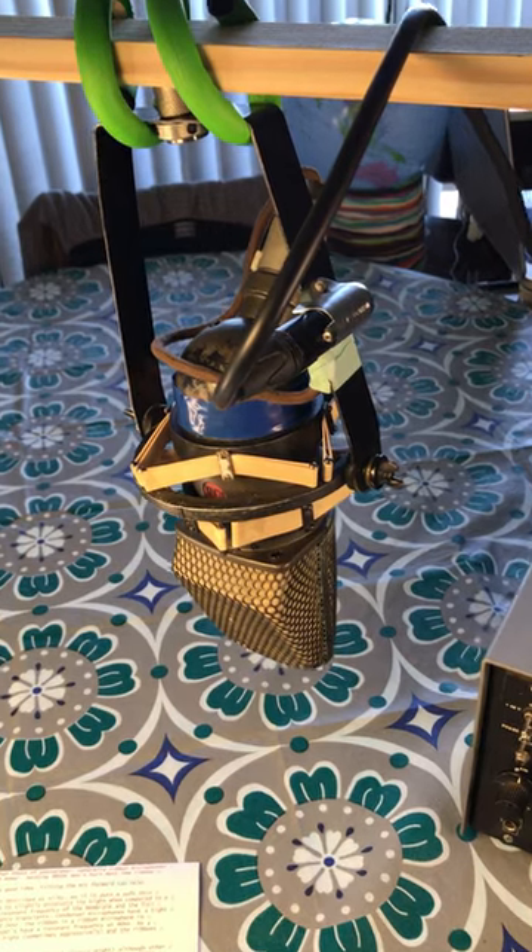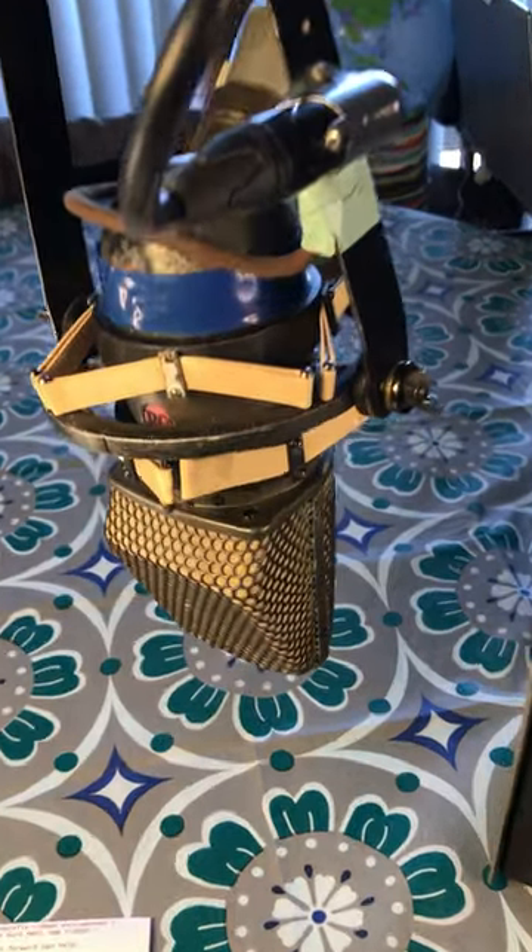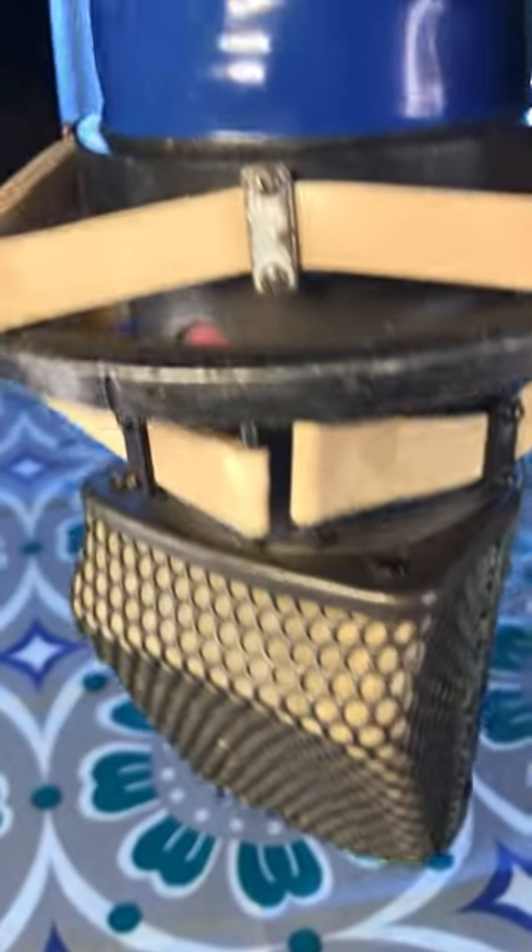Again, this is an RCA KU3A motion picture microphone, used in the early 1950s.